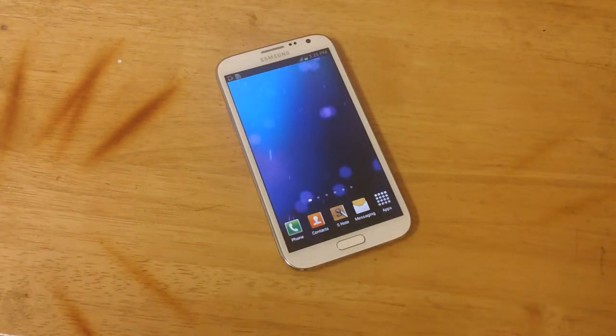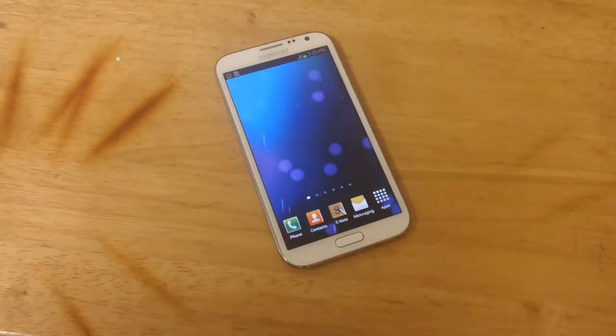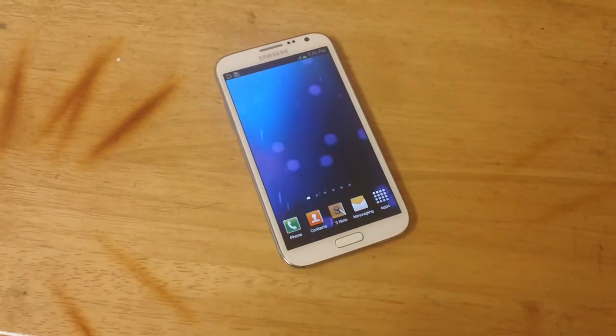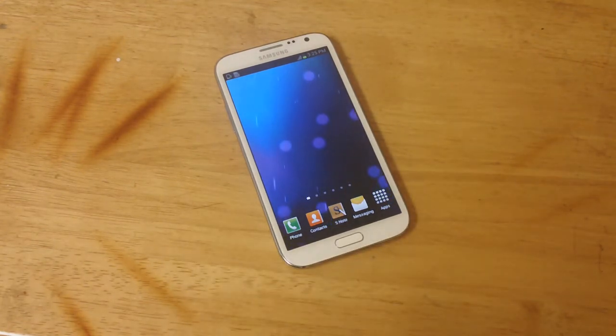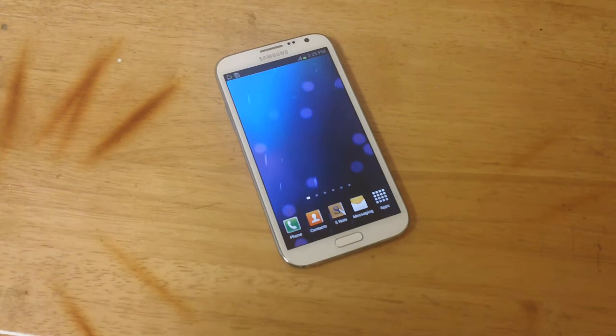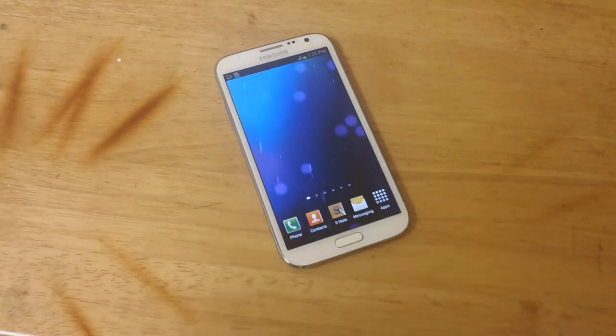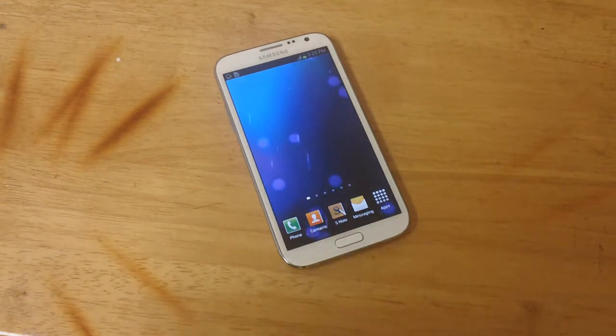Hey guys, how's it going? In this video I'll be showing you a few tips and tricks that you can do on your Samsung Galaxy Note 2. There are a whole lot of tips and tricks because this phone comes packed with different features, but I won't be able to cover all of them. For this video I'll just cover the top features that I use on a daily basis and that you would too.